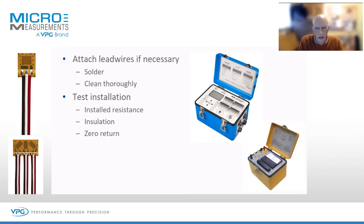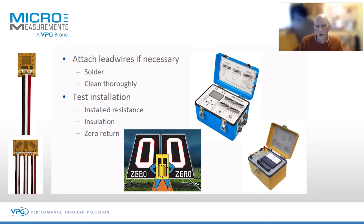You would then go on to test the installation. These three basic tests are essential. First, installed resistance — have you managed to damage the gauge, or have you missoldered or shorted it out? Second, insulation resistance — the gauge should be isolated from the surface. For these two tests we use our little model 1300 gauge insulation tester. Third, zero return — you apply a small load and make sure the strain gauge returns to zero, assuming the structure they've bonded to also returns to zero.